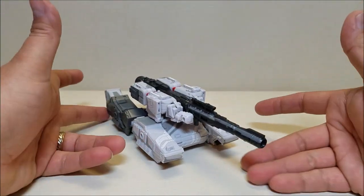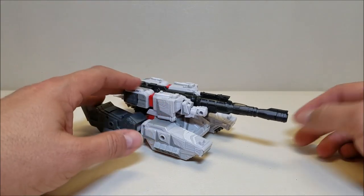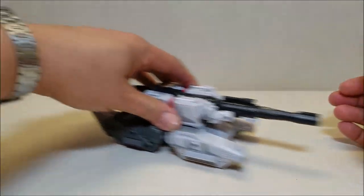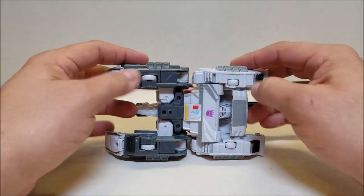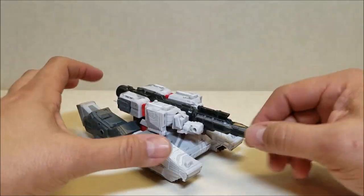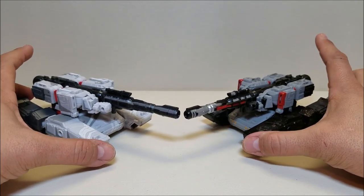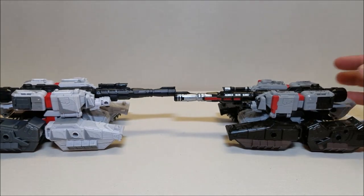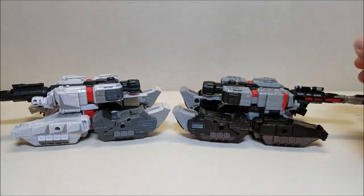The tank mode is approximately nine inches long from back to the tip of the barrel, and about two and a half inches tall. The turret can go all the way around, but it cannot move up and down unfortunately. He does have wheels on the bottom so he rolls quite nicely. And of course you can see most of the robot right there. For comparison, here he is with the first offering of War for Cybertron Megatron, so you can see the color differences. I really like them both.